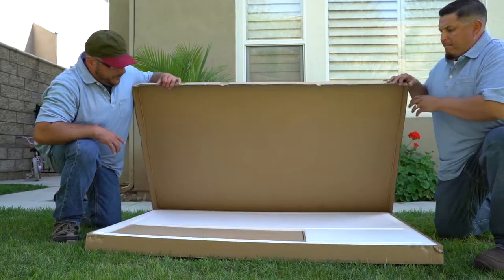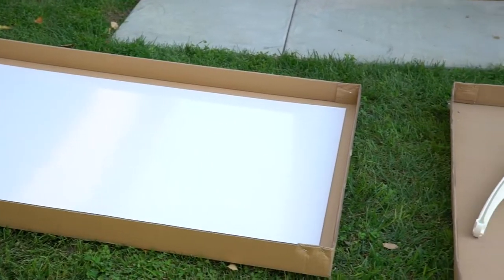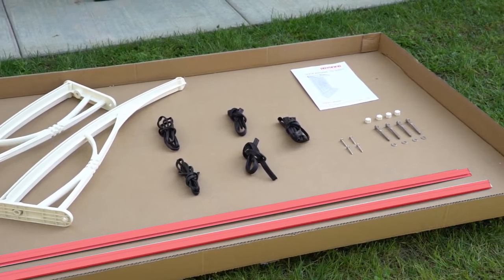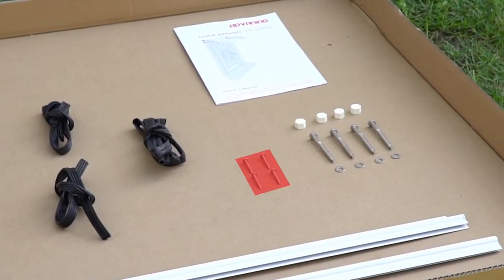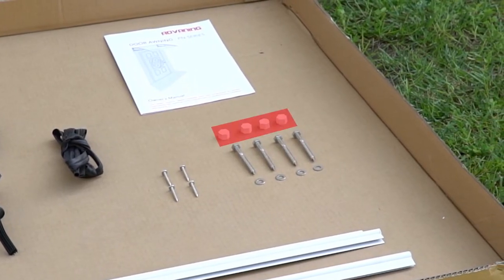Now you're ready to open your box. Your PN Series Awning includes 1 awning sheet, 2 awning brackets, 1 front bar, 1 back bar, 2 long rubber strips, 2 short rubber strips, 1 wall rubber strip, 4 bracket screws, 4 sets of lag screws and washers, and 4 lag screw caps.